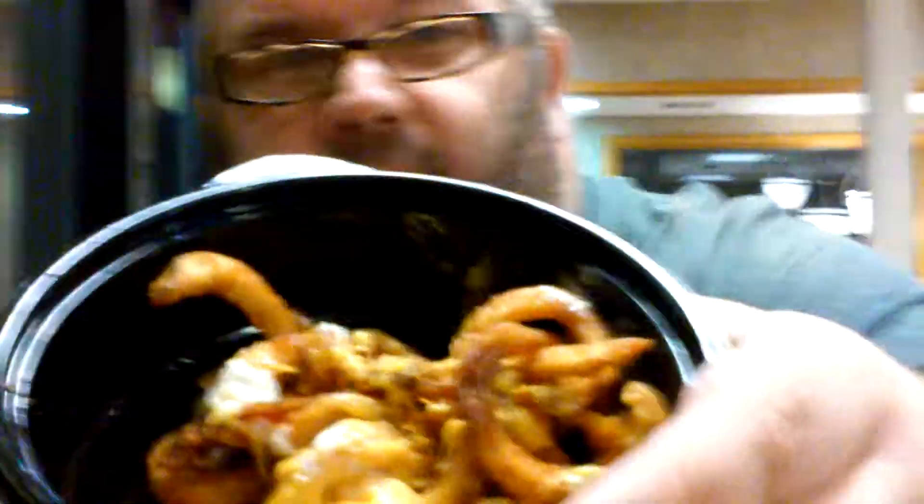Doesn't that look good? Got cheese on it. Some kind of sauce.